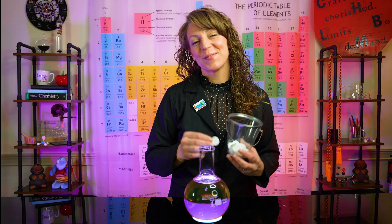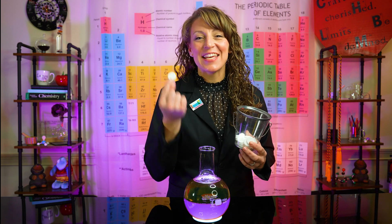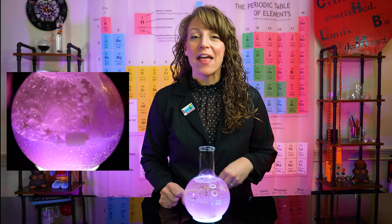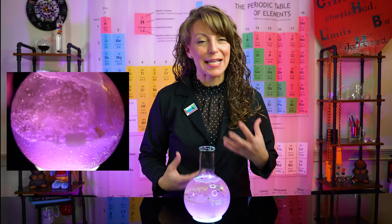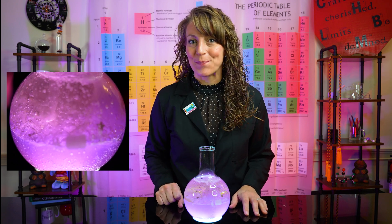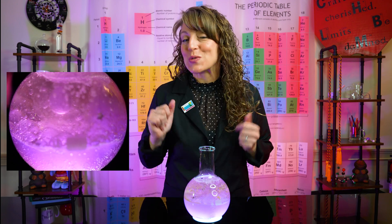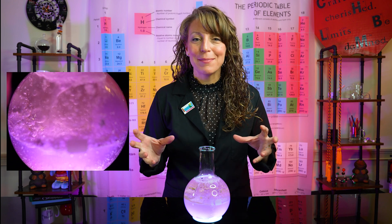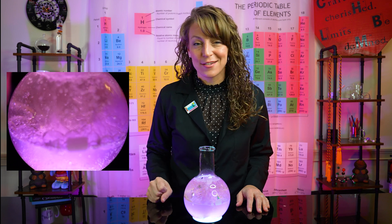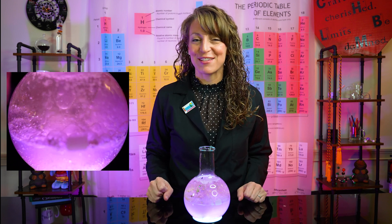For a little added fun, we're gonna add some confetti. Finally, we're gonna add those Alka-Seltzer tablets. As soon as those Alka-Seltzer tablets get in there, that acid and base dissolve in that water layer and you start to see those bubbles form. As they come up through the oil layer, they create oil bubbles that drop up and down. Those CO2 bubbles are also moving that star confetti around in our lava lamp.